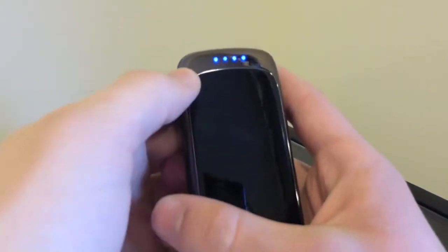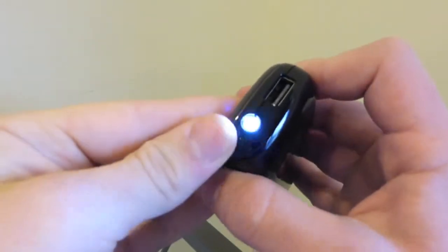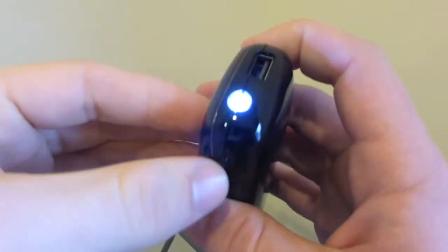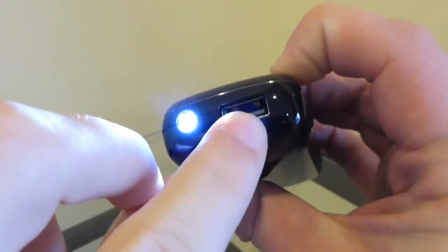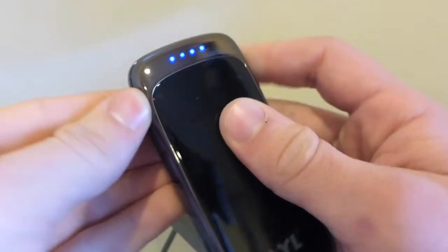Taking a closer look, we have the four LED lights right here, and that tells you how much power is left. And then if you double click the button on the right side, it turns up the light. And then we have the USB to charge it up, and on the left side right here is the charger to charge up the unit.